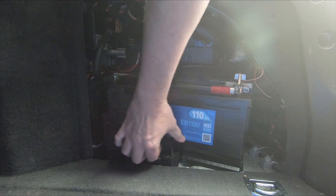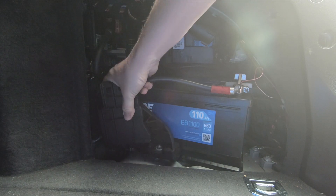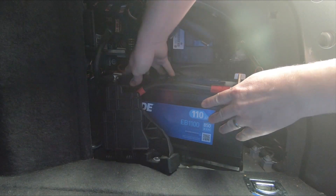The bracket at the bottom has got the wire attached to it, but this is loose now — the battery will just come out.